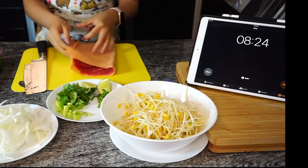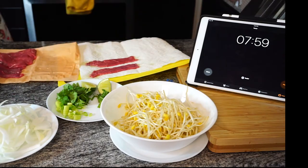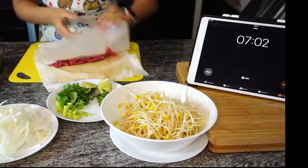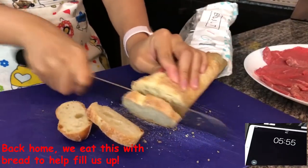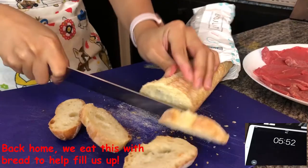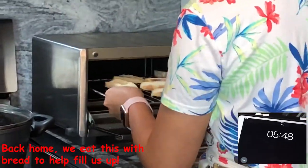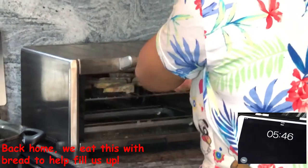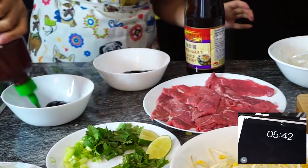I don't know about you, but I always, always wash my meat. I'm going to add a little bit of the white sauce, just a little bit of rice sauce.